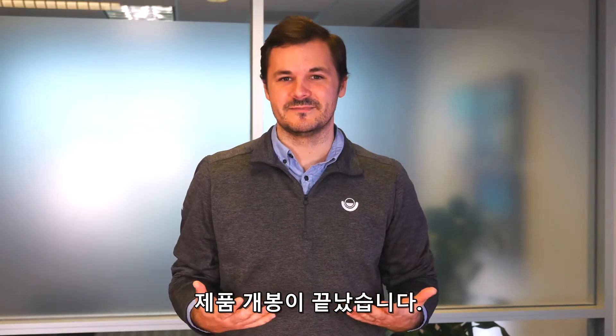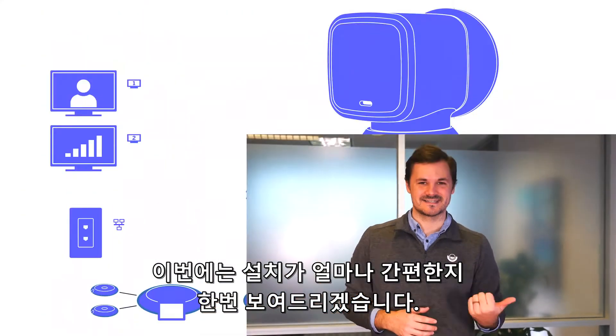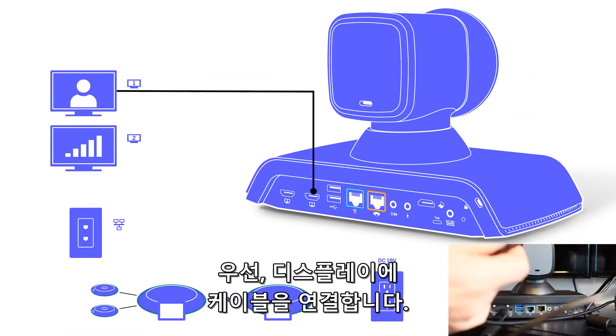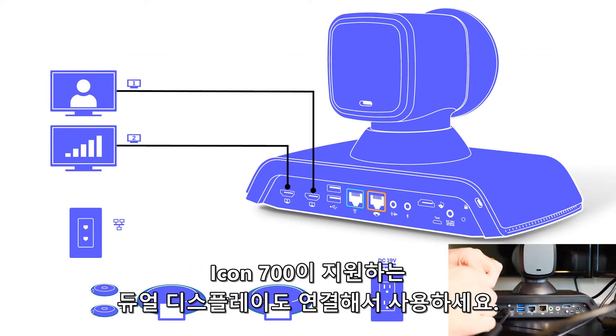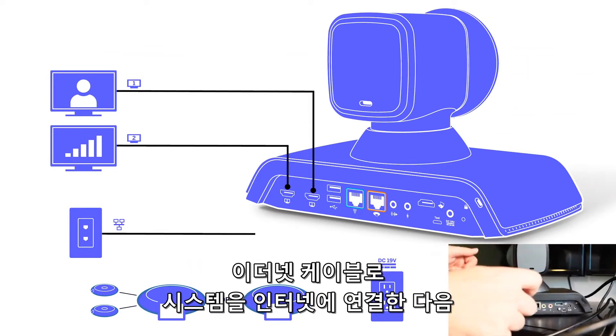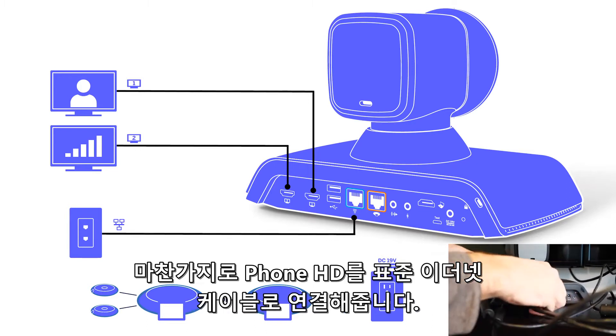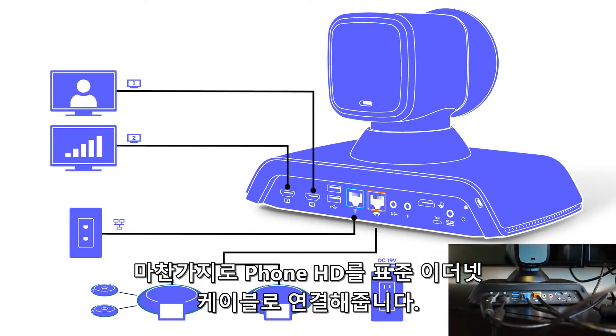That covers the unboxing of the system, now let's switch gears and I'll show you how easy it is to set up. Following along with the setup instruction card, the first step is to plug in your display, and the Icon 700 even supports dual displays. Next we'll connect the system to the internet using one of the included ethernet cables, followed by the phone HD connection, which also uses a standard ethernet cable.